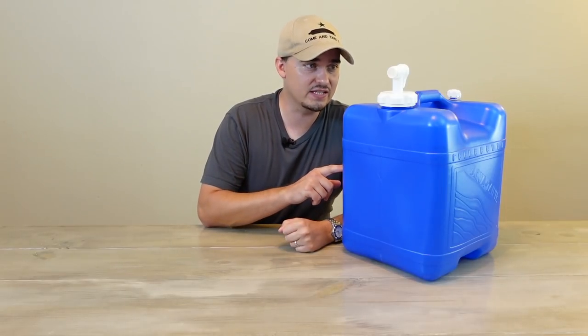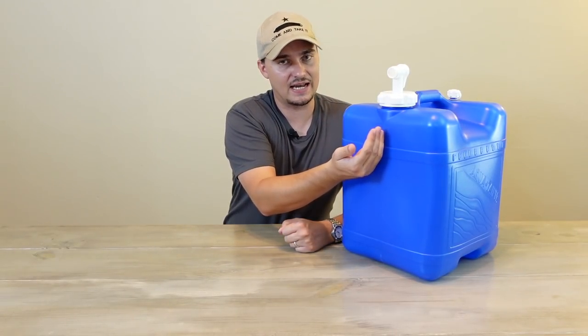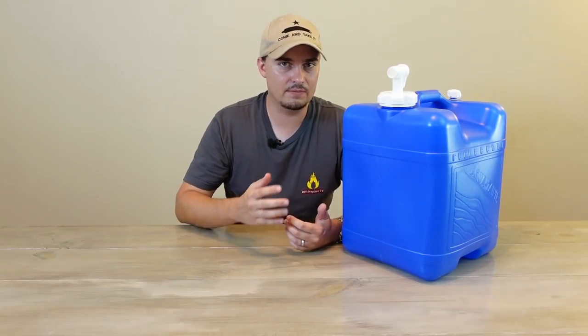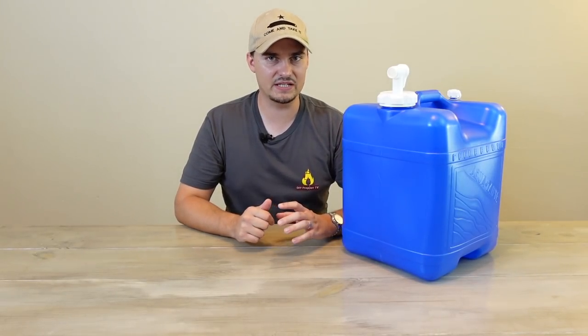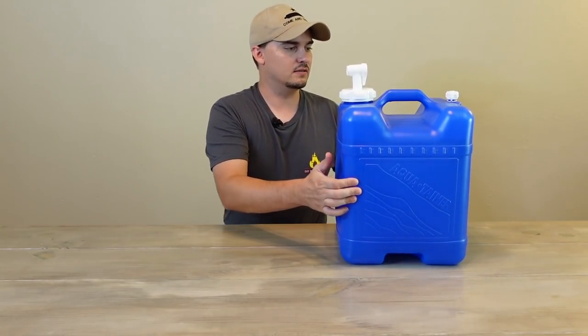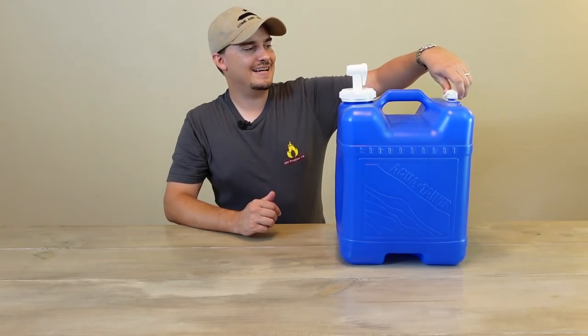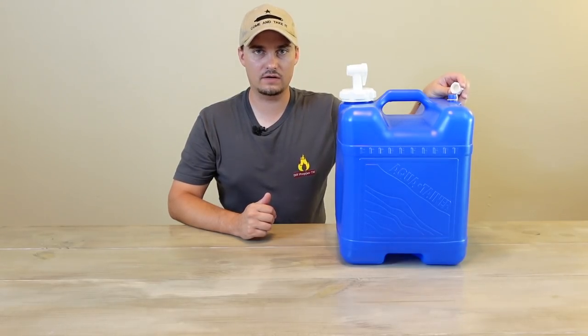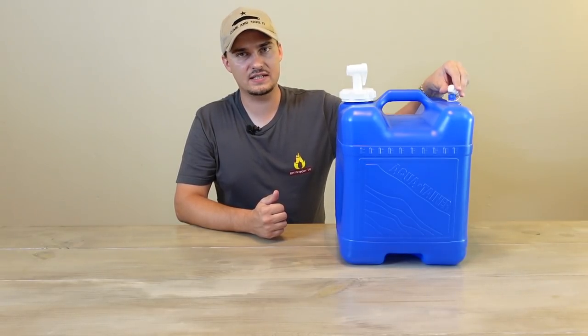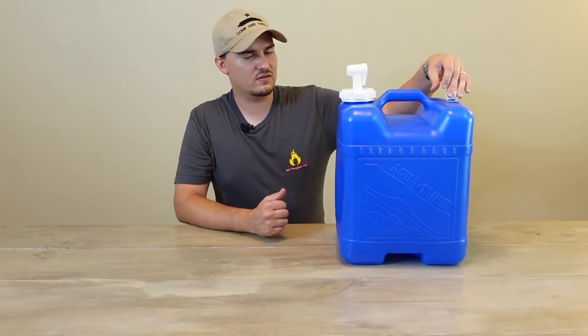One thing I like to do when storing these containers is, since the spigot is going to be inside, I'll cover that lid with something like a Ziploc bag cut to fit over it and tape it in place. That prevents dust and debris from getting inside the spigot so it stays clean and ready to use. Another nice feature of the AquaTainer is a vent up top with a screw-on cap — a lot of other containers just have a little plastic plug, which isn't nearly as reliable and can let contaminants in.